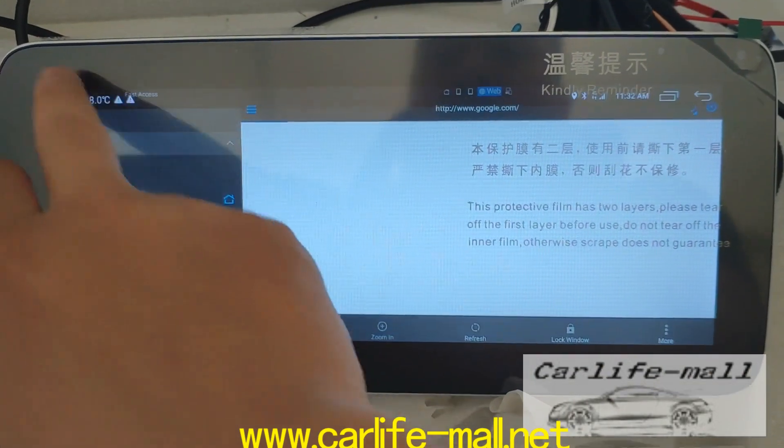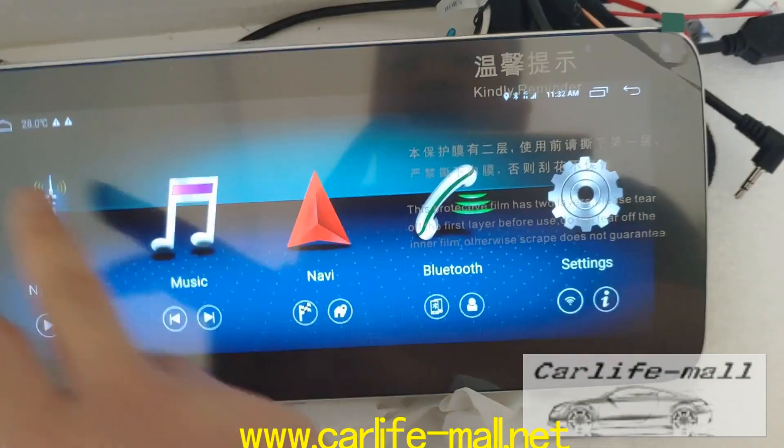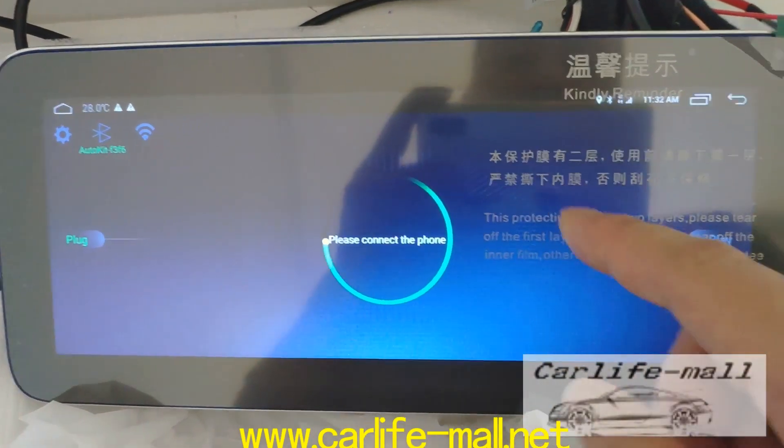And if you get it from us, we install the software for you and CarPlay is in the background.